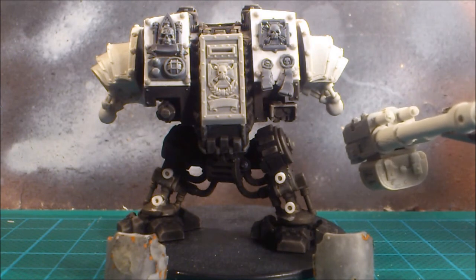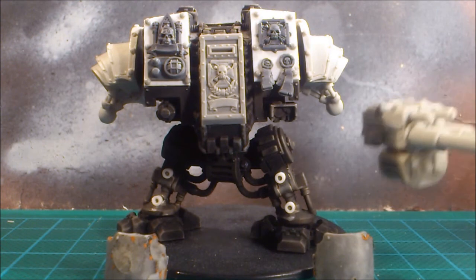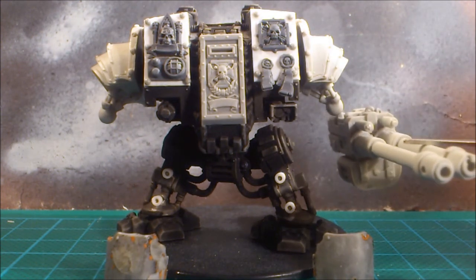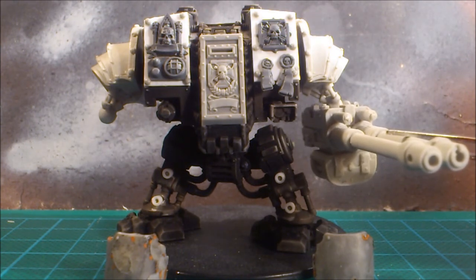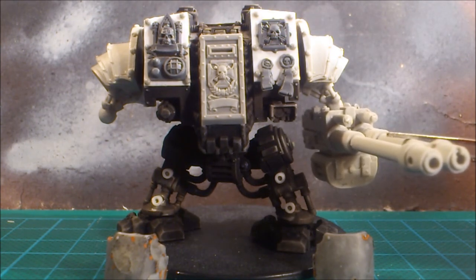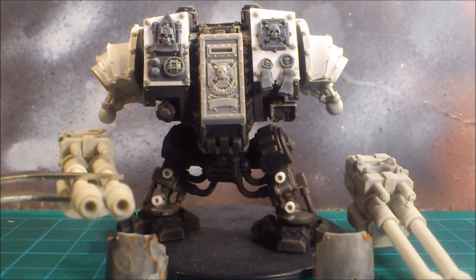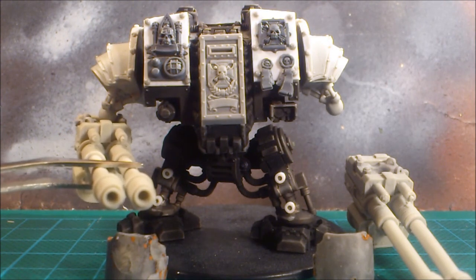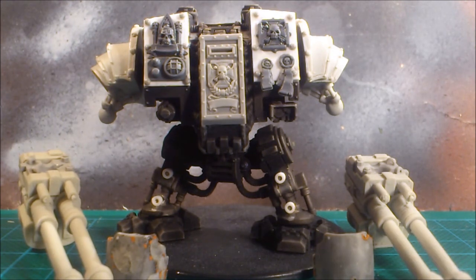These are the actual weapons I'm going to use — trying to show them without having my hands all over the picture. Twin-linked autocannons from Puppets War. They mount down like that, so I'll have one pair for this side and another one for that side.